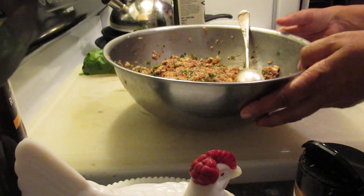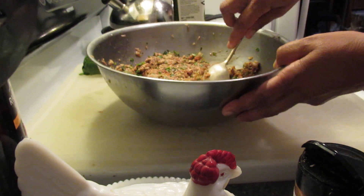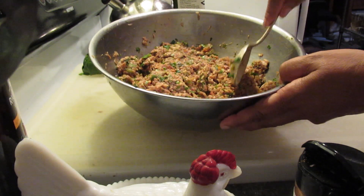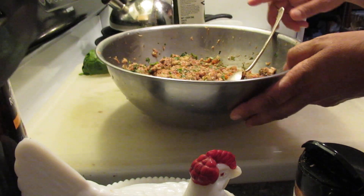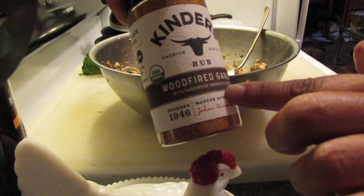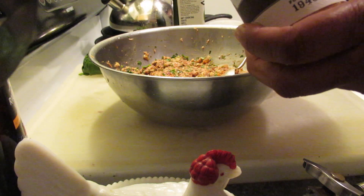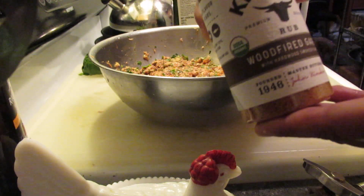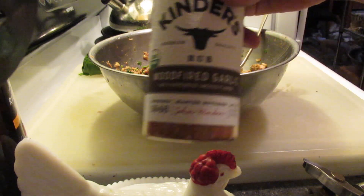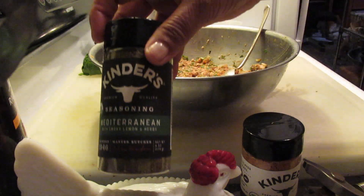I added some green onions, and crushed up the tomatoes and the green onions. And I did add to my mixture some of this. I found this at a local grocery outlet — they were on sale, so I grabbed a couple. They were 27 cents each, can you believe that?